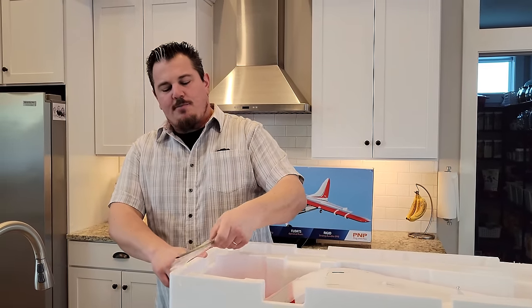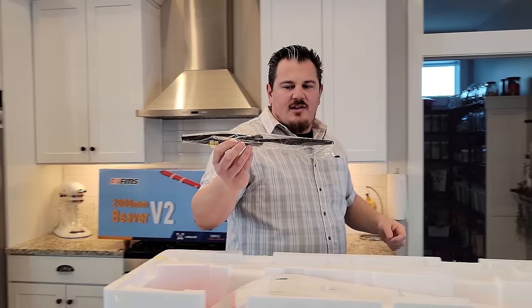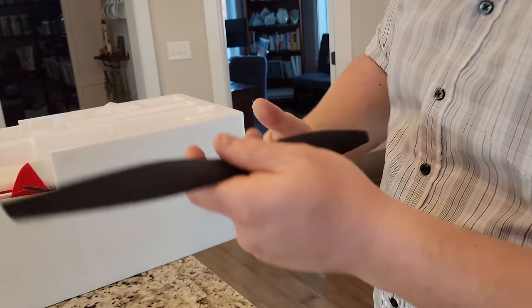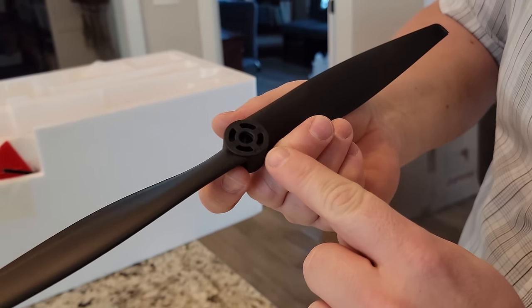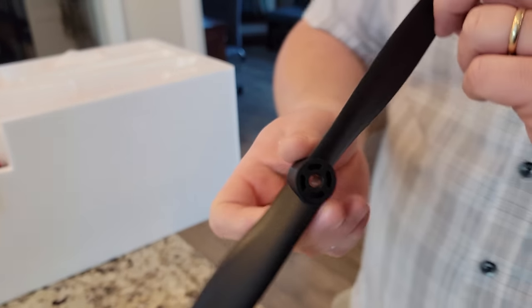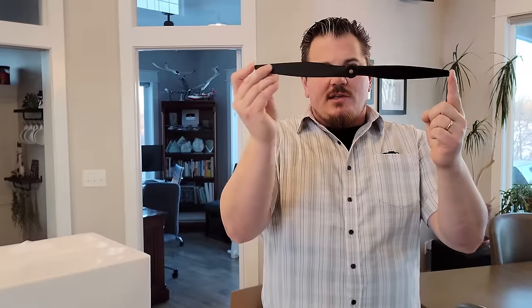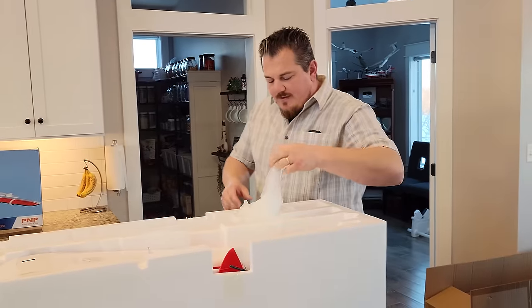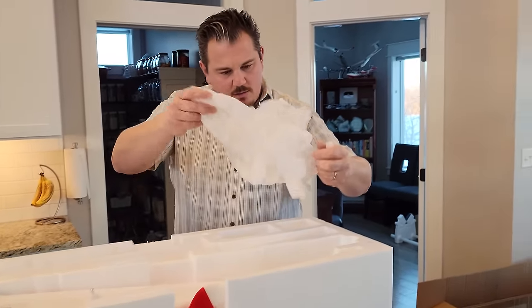Here's the prop — this is one where you want to be careful during install. You may note I put the prop on at the beginning; you don't necessarily have to do that, and it won't save you much time. But just for the sake of our video — that's a 15x9, so that means 15 inches diameter and 9 inches of pitch (penetration per rotation). Pretty cool.